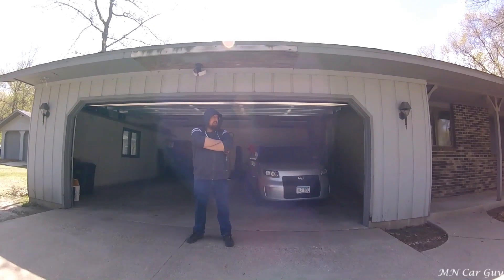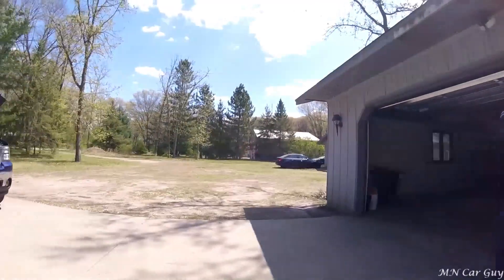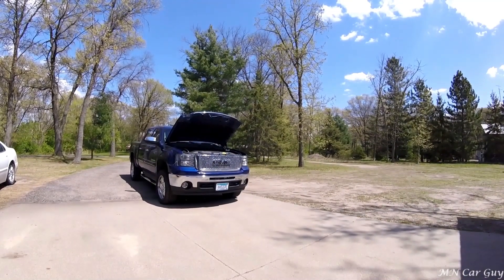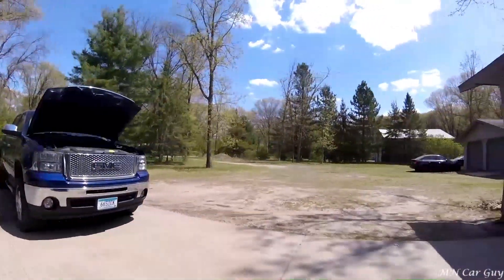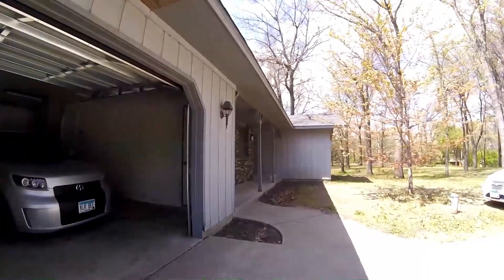We got a huge project ahead of us. Last year I announced that we were going to be doing the supercharger on this thing, but that ended up not panning out due to financial shit. But just to prove that we actually are going to be doing it this year, I want to show you the stash that we have real quick.